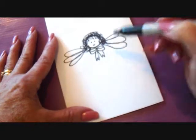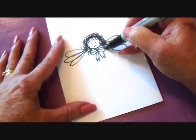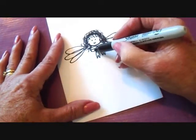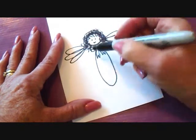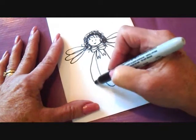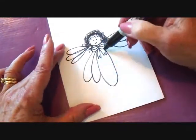I'm going to do the body the same way. I'm going to start on this side and end there. I'm going to have one big loop here in the center, and then do two here and two there, making them a little bit shorter.